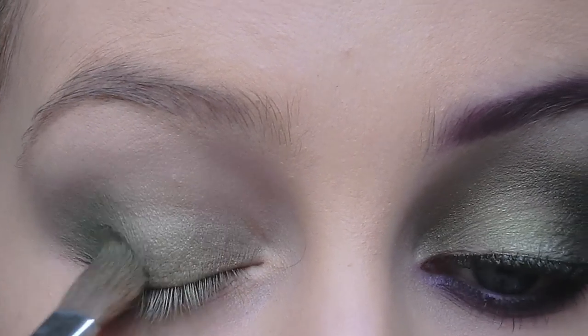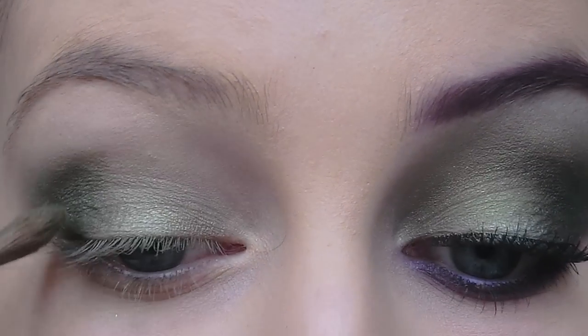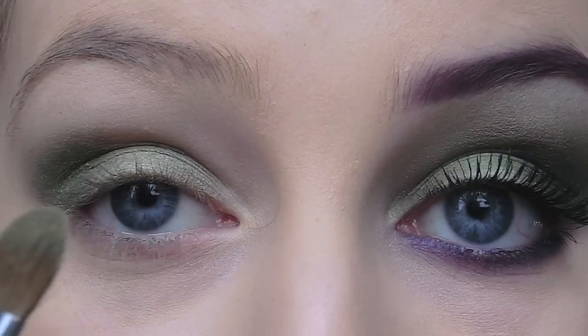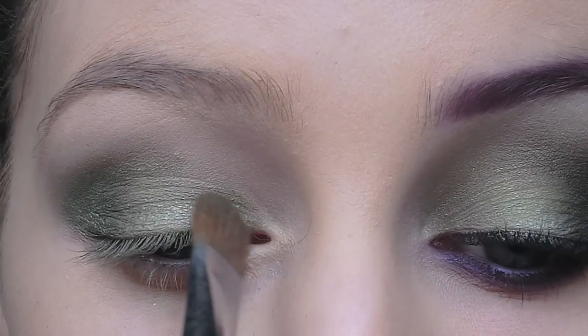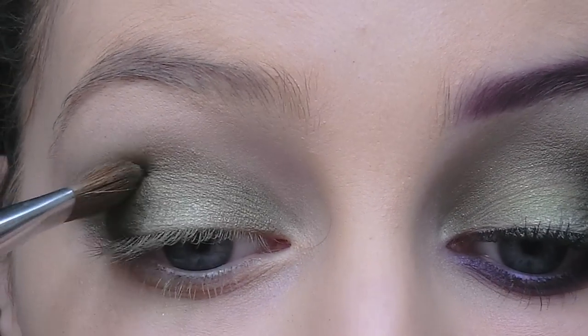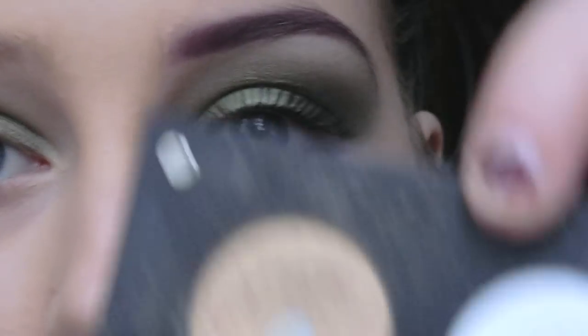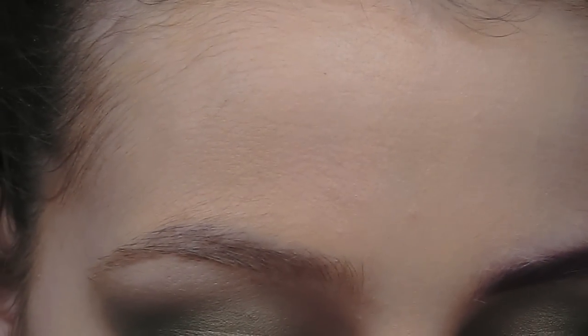What I want is for the outer part and the inner part of the eye to be very dark and green, with just a little pop of colour in the center. Before anything else, I'm going to take this white eyeshadow and highlight the brow bone.